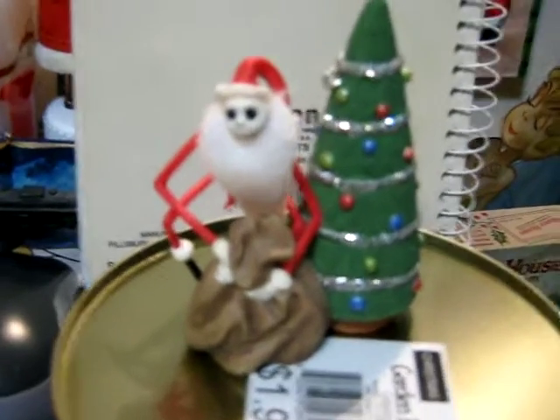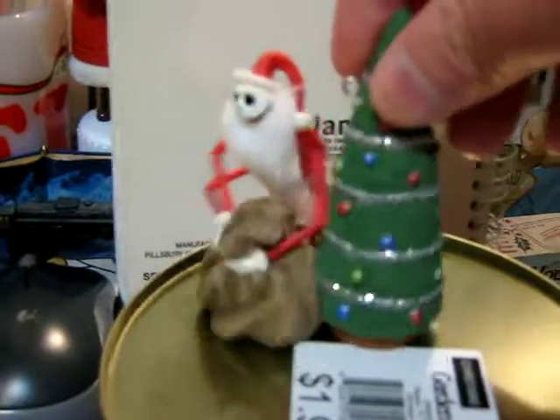Here's Jack as Sandy Claus, with a sack and a tree. These are really great.